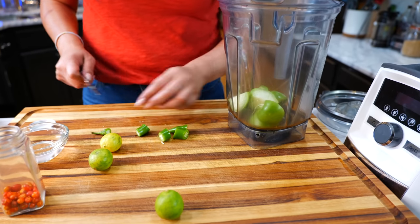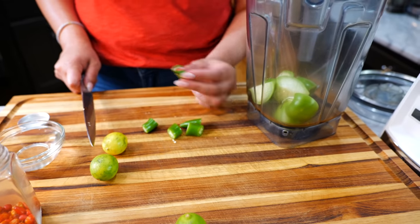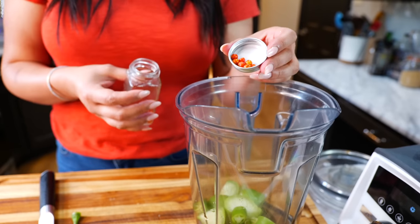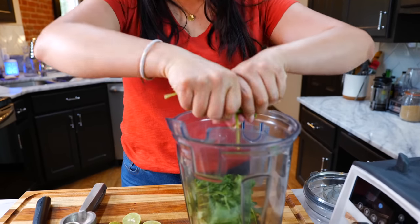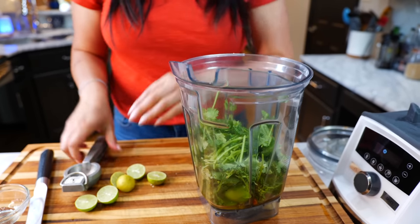Take your tomatillos and add them to the blender with your serrano. If you don't want to handle the spice of the serrano — based on the curve, this one is pretty much going to come for you — you can use a jalapeño. Add your water and your desired amount of chiltepines or chiles de árbol.